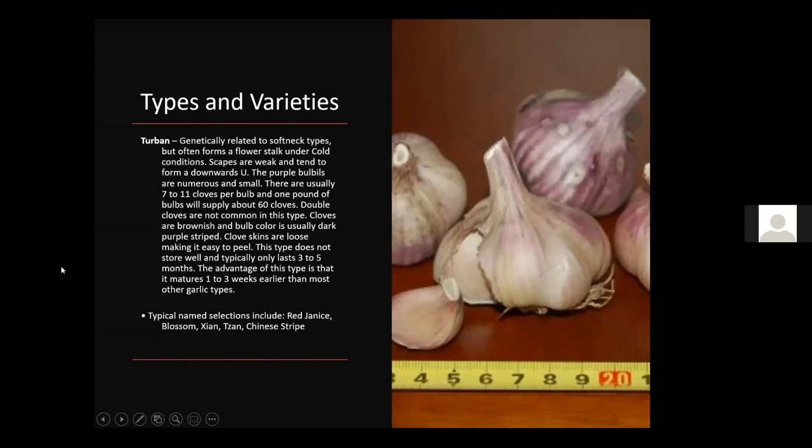Turban is genetically related to softneck types but often forms a flower stalk under cold conditions. This one has about seven to eleven cloves per bulb and about 60 cloves per pound. The cloves are brownish and the bulb color is usually dark. The skins are loose, making it easy to peel — good if you hate peeling garlic. This one only lasts about three to five months, so be careful to keep those cloves viable if you're replanting each year. Varieties include Red Janice, Blossom, and Chinese Stripe.